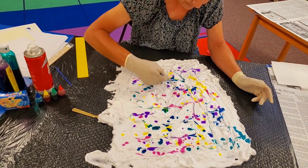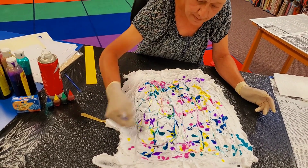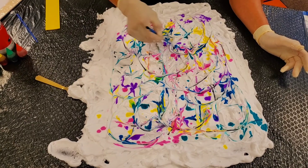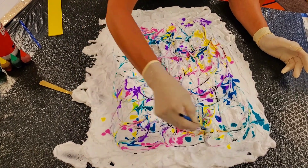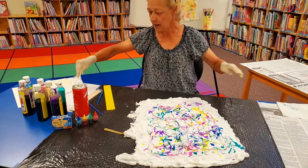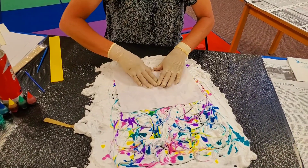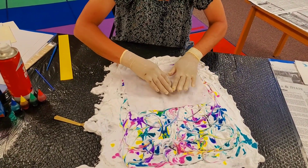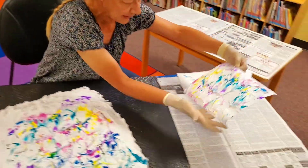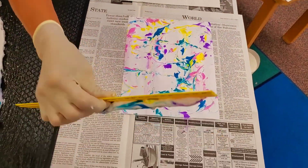All I'm doing is going through and mixing some of it to get a design. You don't want to mix too much because it's going to do its own little magic. And that's all there is to it. Now the fun stuff — we take a piece of paper, we lay it down, we make sure it touches all over, just lightly. Here comes the magic. Pull it up and look at that. Looks kind of messy, but watch — isn't that cool?